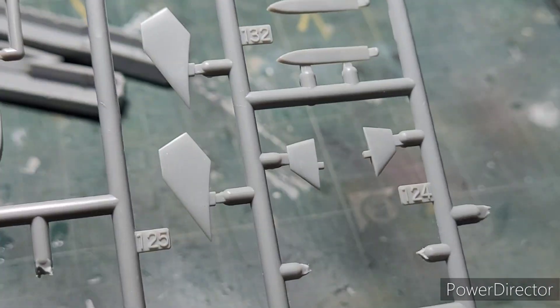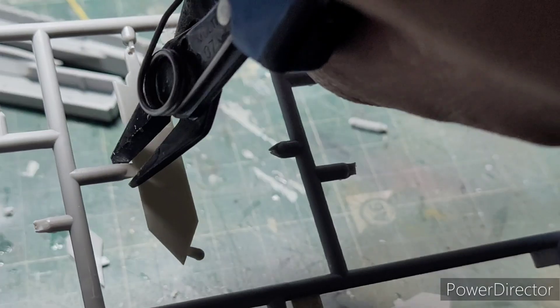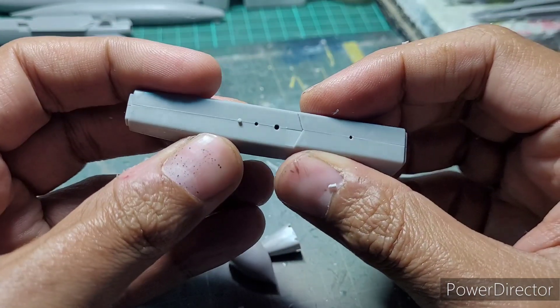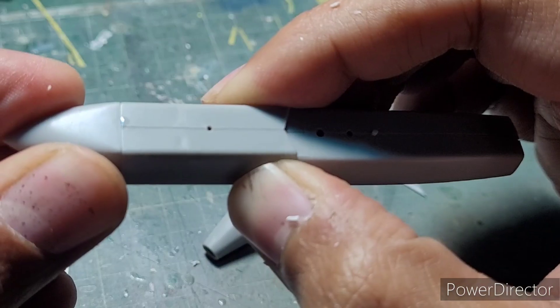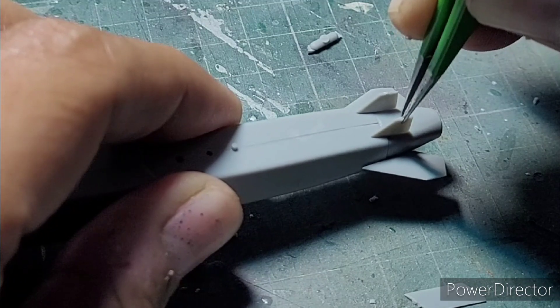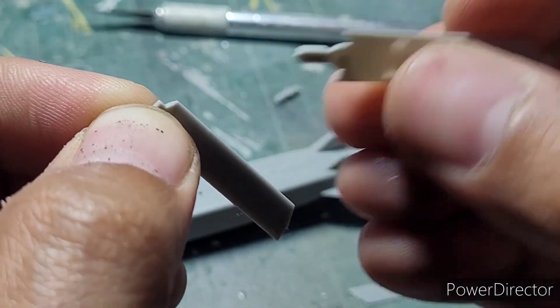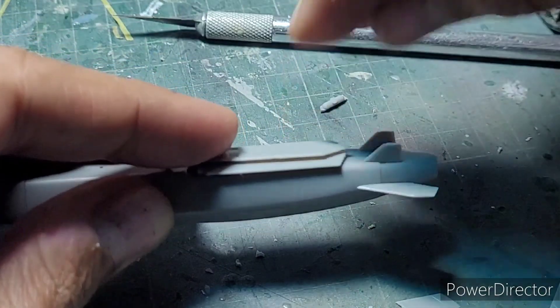Next I moved on to the assembly of the SCALP-EG or Storm Shadow missiles, and these are extremely good. They have about 17 parts, so they are a model in themselves, and you can position them in an open wing or closed wing position. Since my Rafale will be on the ground, the wings of the Storm Shadows will be closed. You can see how beautifully the parts are aligning and fitting — no gaps whatsoever, beautiful fit. Here's a look at the entire wing assembly — the wings basically slot in on a pivot and you can position them open or closed.